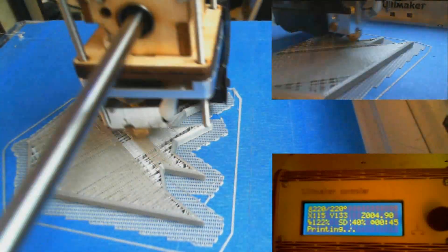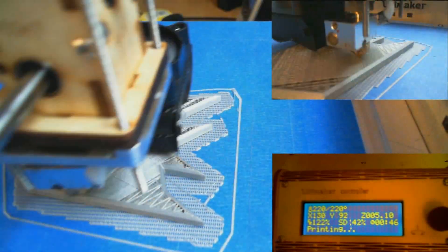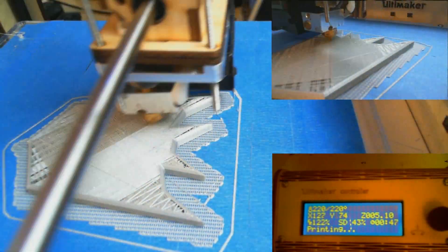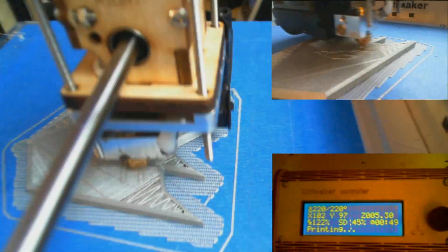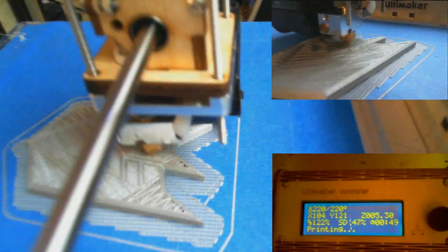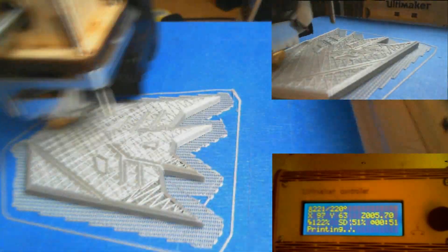Another thing to note while it's finishing up its print: the item is hollow. You can choose when you print whether you want it to be solid, hollow, or with support material inside — those little zigzag lines going back and forth make it more rigid without using as much material, which is what I opted for. In the future, if I want something super durable that can't be easily snapped in half, I'd print it solid.